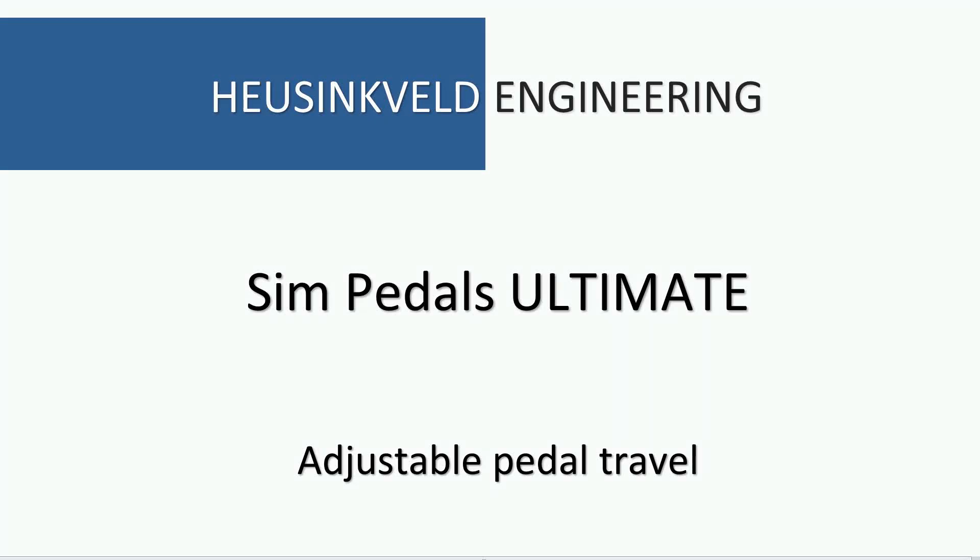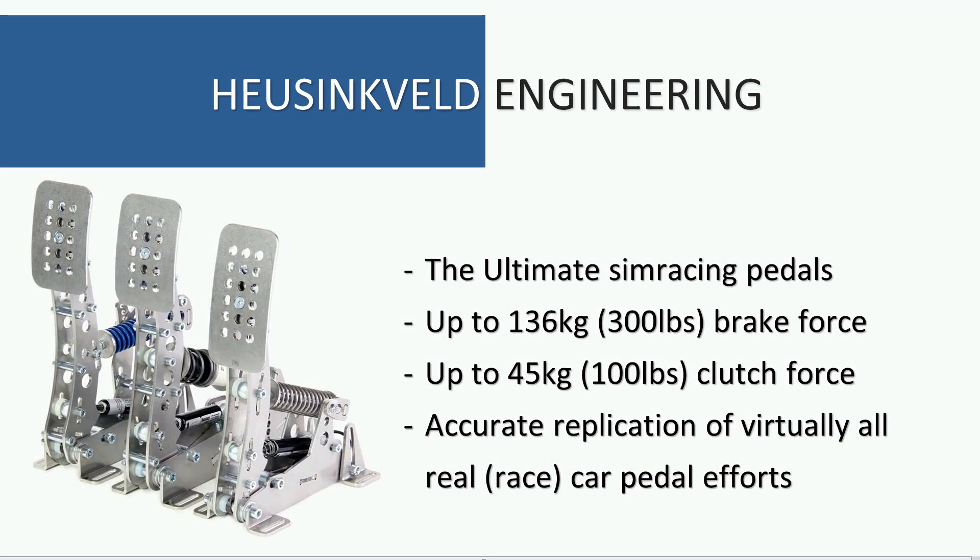Hello, this video shows the adjustable pedal travel of the Heusinkveld Engineering Ultimate Sim Pedals, showing you the least possible travel and the most pedal movement you can achieve. We call these the Ultimate Pedals because they simulate up to a very high pedal force, so you can simulate all sorts of racing cars with accurate pedal efforts and very adjustable travel as well, which is important to replicate the right feel. This video shows you the minimum and maximum so you have an idea what limits you can adjust it within.